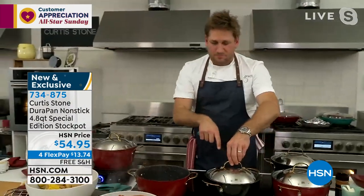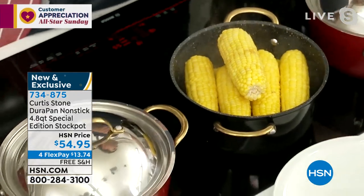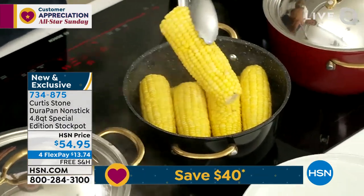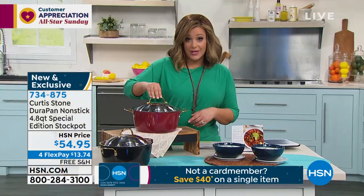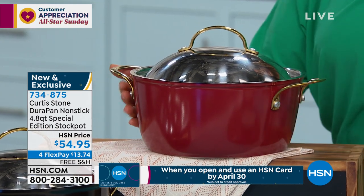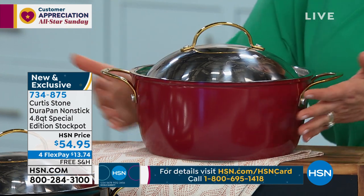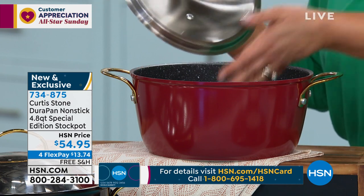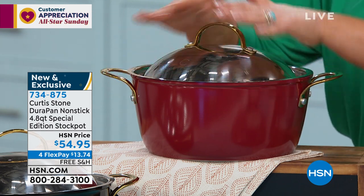I've got a 24-count of gorgeous meatballs to show you. With Mother's Day around the corner, this collector's item makes a beautiful gift — look at how wonderfully the meatballs cook up and how easily the pan cleans for all your stews and braises. The gold handles make it really special. Item number 734-875, available in both red and black. We don't always have four flex pay or more — that's just for our All-Star Sunday, so you're only paying the first $13 to get it home.